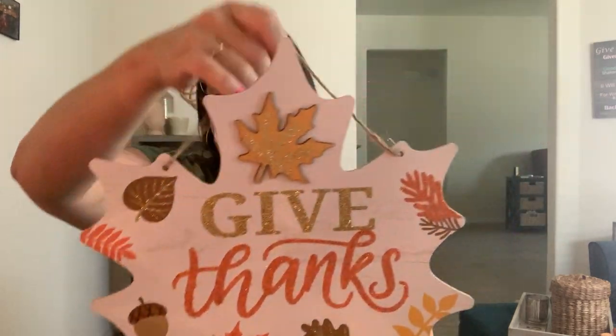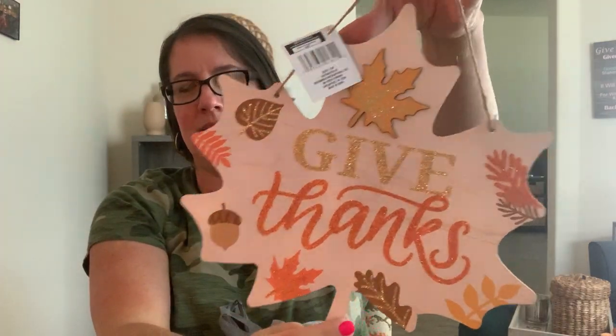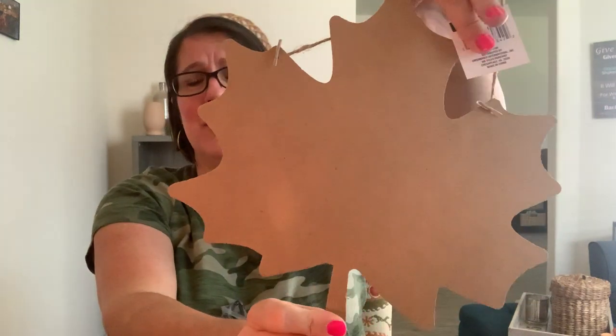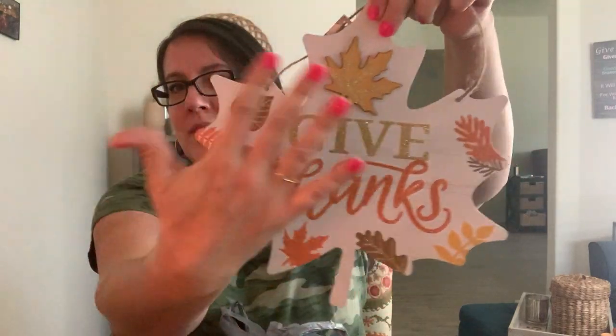I grabbed another sign similar to the pumpkin but shaped like a leaf - it says 'give thanks,' which is more Thanksgiving appropriate. If you want, you could paint the back and create your own sign. They also have plain wood signs you could paint however you like. I also grabbed some ribbon, thinking about adding it to those signs - it's pretty and shiny, great for fall.